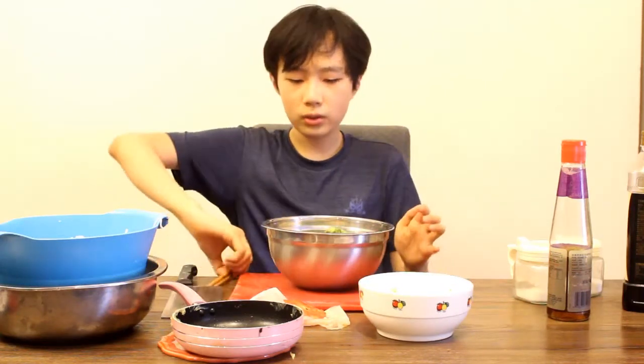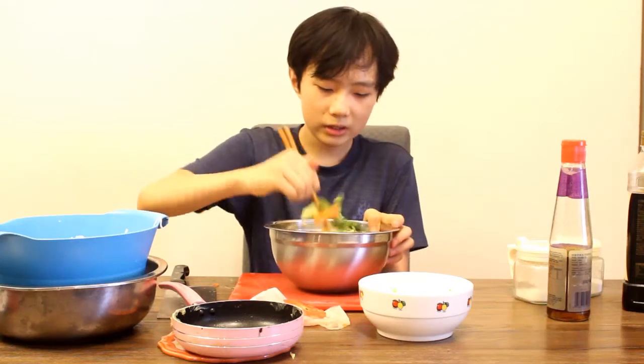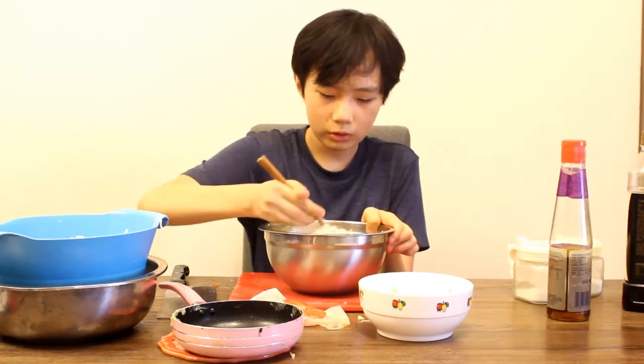Put the broccoli and carrots in, and now that we have everything in here, we just start mixing, making sure everything comes together. Also guys, make sure you boil your carrots and broccoli beforehand so they're softer and not raw. Wash your materials beforehand, boil the carrots and broccoli, and fry your egg.